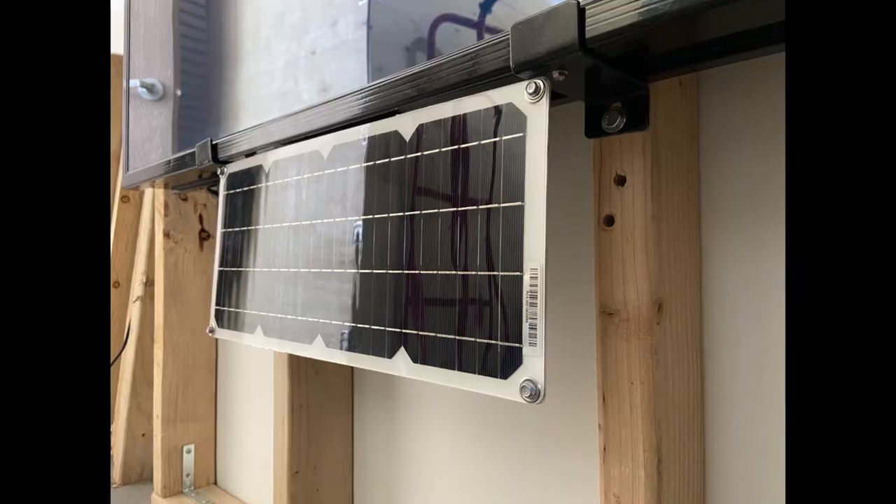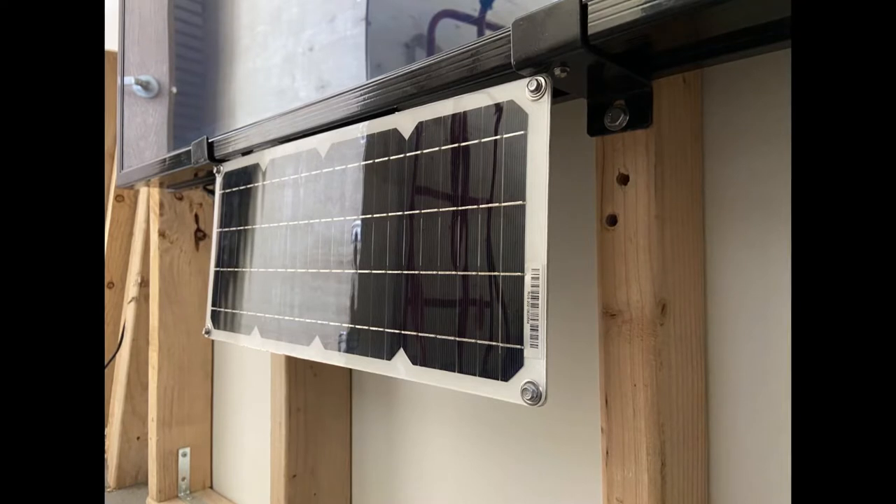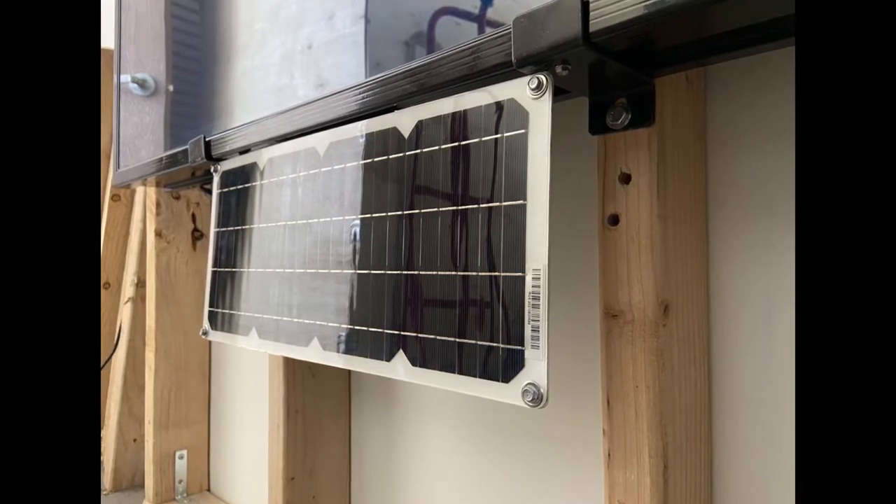In the Gen 3, the 10-watt solar panel for the fan mounts directly to the heater body with a provided aluminum bracket and hardware.